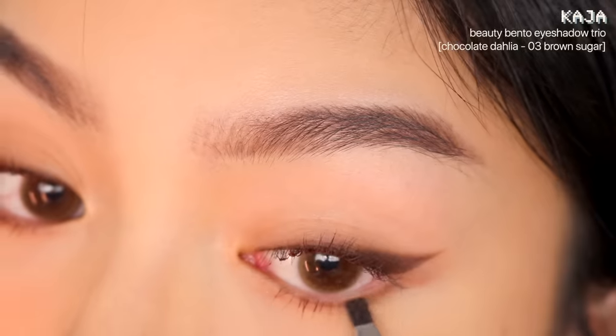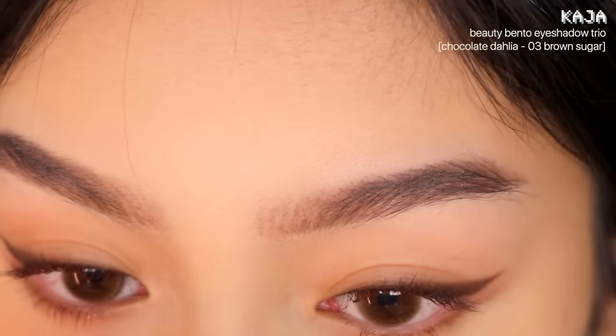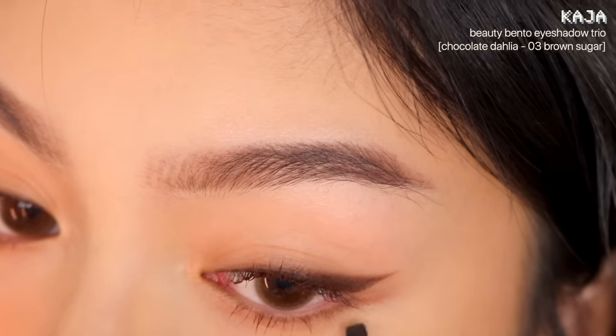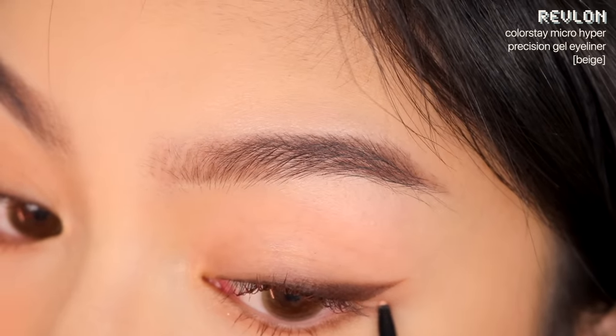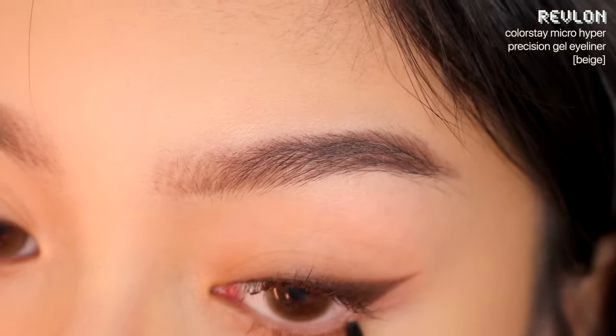Go back in with a dark brown eyeshadow on the outer corner of the lower lash line — make sure this is darker than the contour shade used to draw the line earlier, as this makes the eyes appear more upturned. If you have the Kaja Chocolate Dahlia Beauty Bento, that's what I've been using for this entire look — it's my go-to eyeshadow trio. Then using a nude pencil liner, I'm cutting the line to make it cleaner, which also creates contrast that emphasizes the upturned shape.